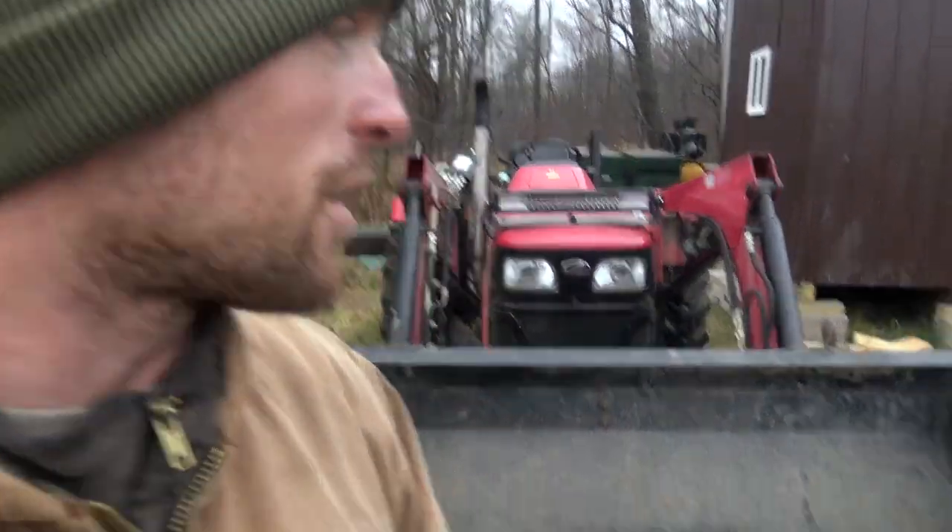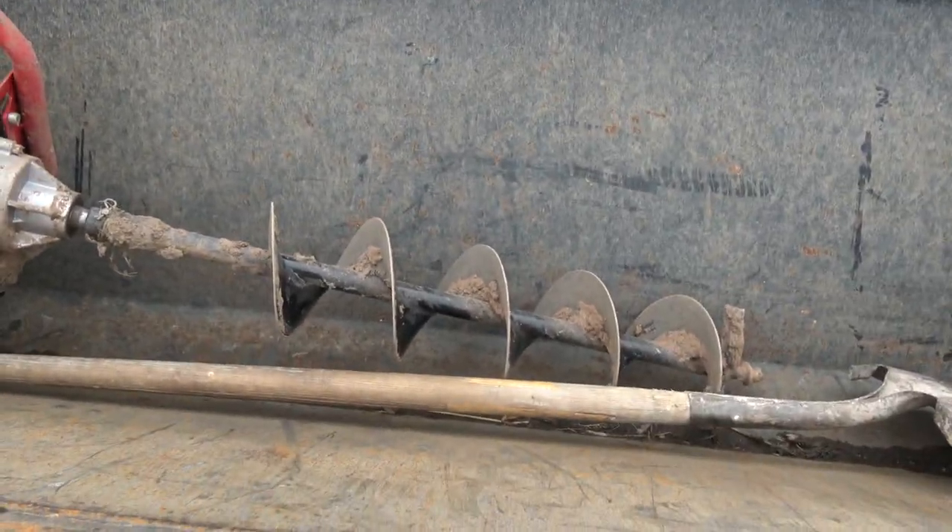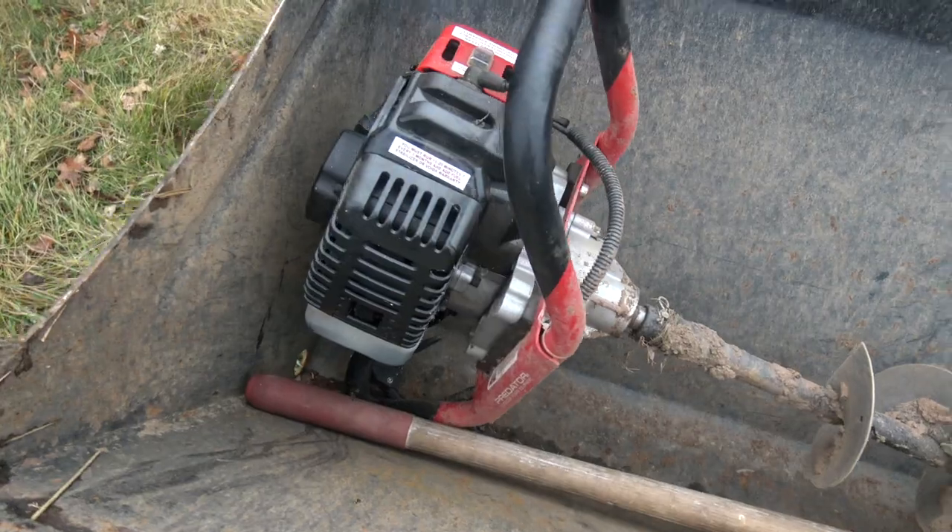Good afternoon everybody. I'm going to film a quick review about this two-stroke post hole drilling machine of awesomeness. I've owned this thing for almost exactly two years, probably about 20 months at this point. I did pay full price for mine — I bought it at Harbor Freight because I didn't know you can buy basically the same thing on Amazon for less and have it in like two days.